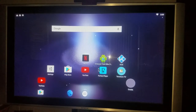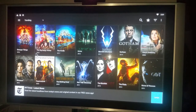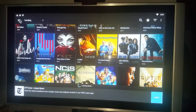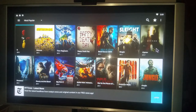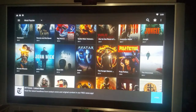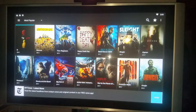Terrarium TV is its own app as an APK - you don't have to go inside Kodi to watch your favorite shows or movies. You go right here, click on the menu, go to movies, and get the latest movies in HD. You can find everything from Minions to Planet of the Apes. You can scroll up and down and set your favorites. Pretty simple.